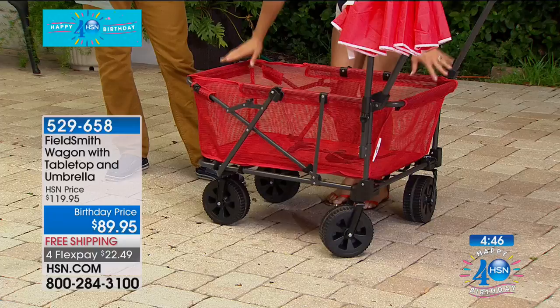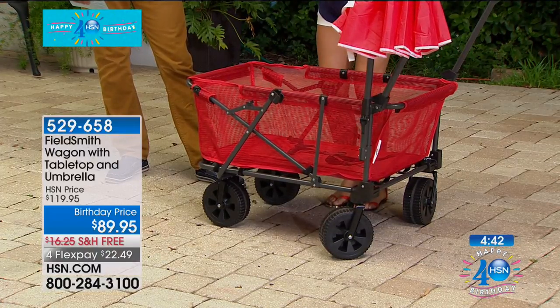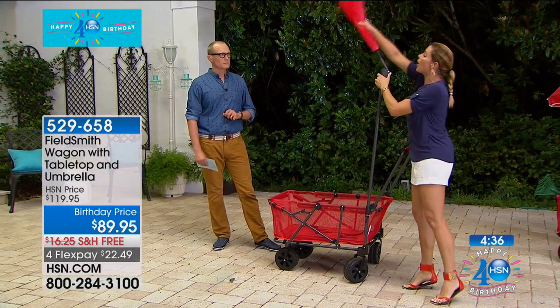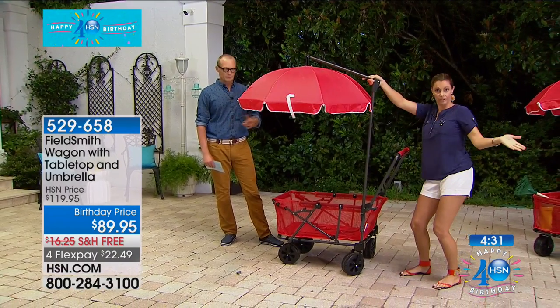It only weighs about 18 and a half pounds, yet it carries 100 pounds. And like you mentioned, it comes with an umbrella. So that means no matter where you are — the beach, the pool, the park, camping — you're going to have built-in portable shade at your fingertips.